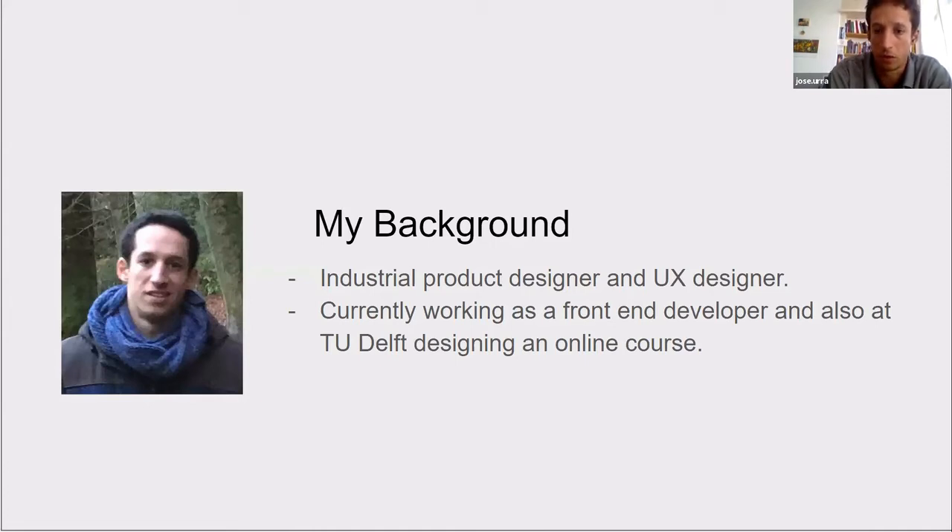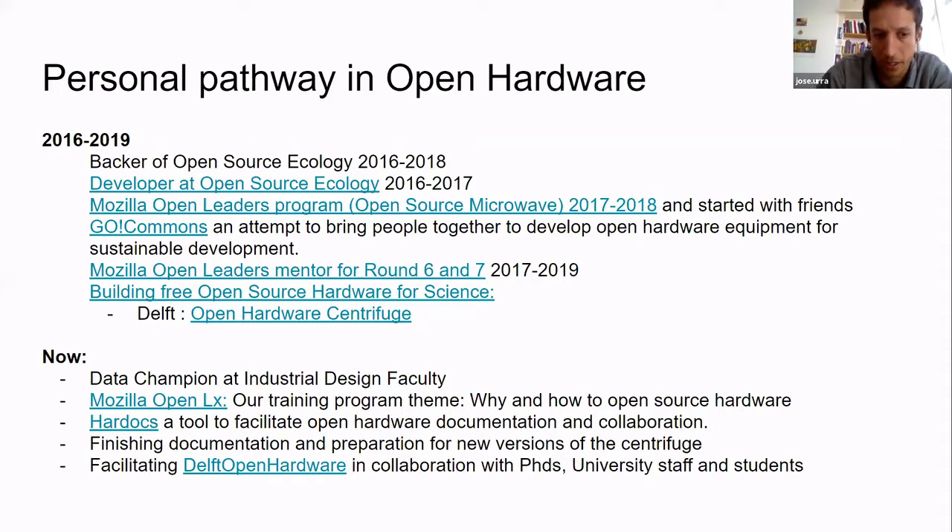My background: I'm an industrial designer, have worked as a UX designer, and am now working as a front-end developer. I'm also collaborating with TU Delft on a course about product repairability and circular design. My personal pathway into open hardware was a bit side-ways — I started as a backer, a fan of Open Source Ecology, then applied as a developer, got into Mozilla, met Andre and Julie, and the process has been basically learning by doing and seeing others do things.